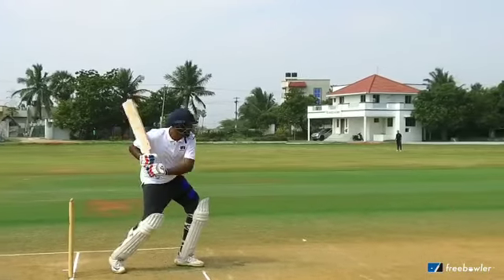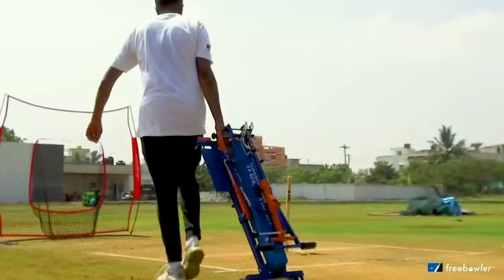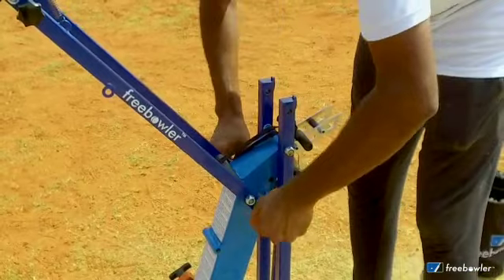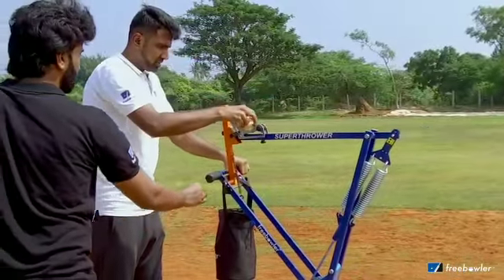But with a free bowler you have to take it somewhere — the fact that it can actually swing the ball, there are natural variations, and the ease at which it can be transported to a particular place. When I saw such a simple idea actually being brought into reality and being produced there for cricketers to use.